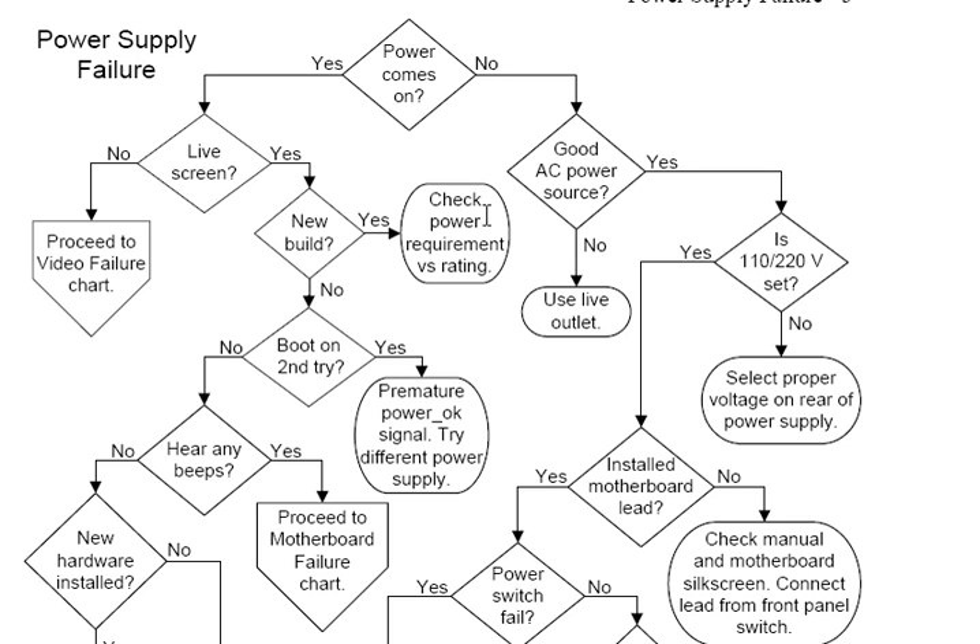Jumping right in, the obvious first question with a power supply failure is: does power come on or not? If no, the power doesn't come on, the first thing to check is whether or not you have a good AC power source.